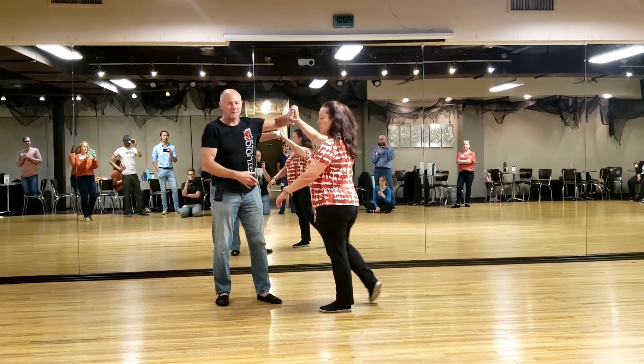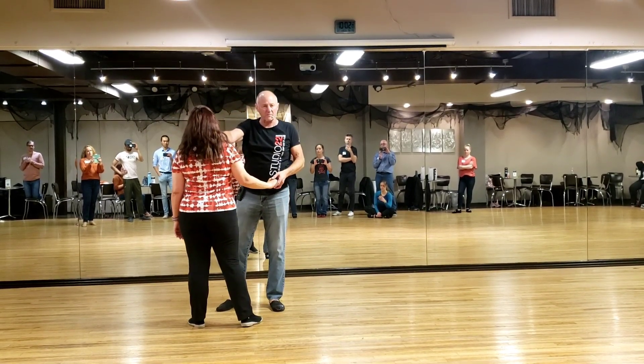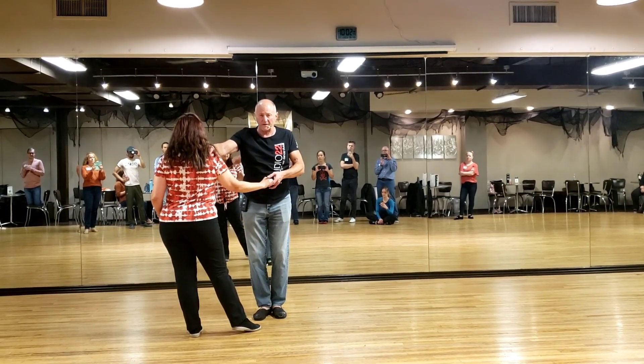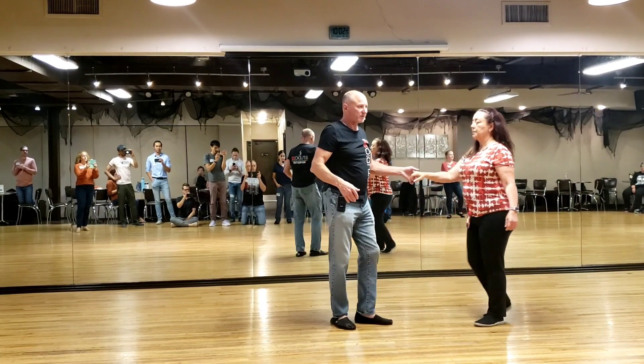Then I'm going to turn three, and four. She's going to interpret the music, five. She's going to keep interpreting the music, six, seven, eight. So now I'm going to do a syncopated, and two, and two, spin her three, and four, five, and six.